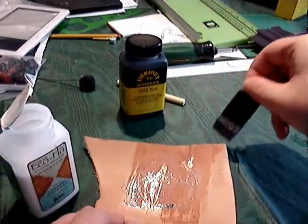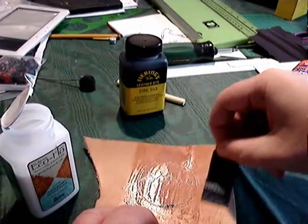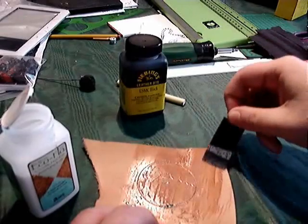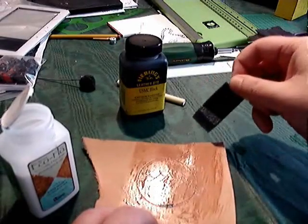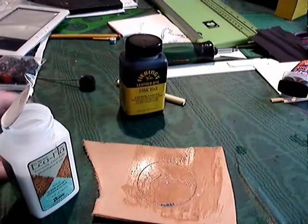The reason we don't want the milky consistency to stay is that if it pools into large areas, it'll make the leather brittle. You want the leather to remain flexible for the most part. So that pretty much does it for the top coat.